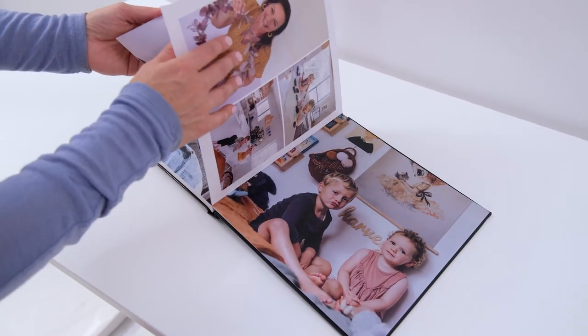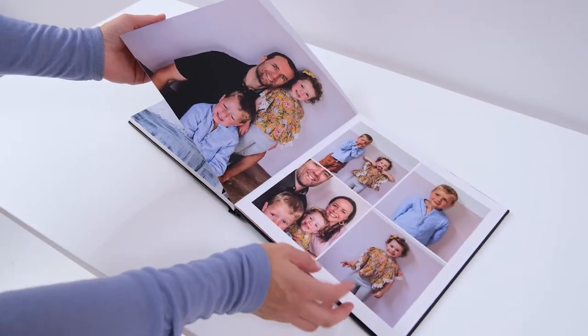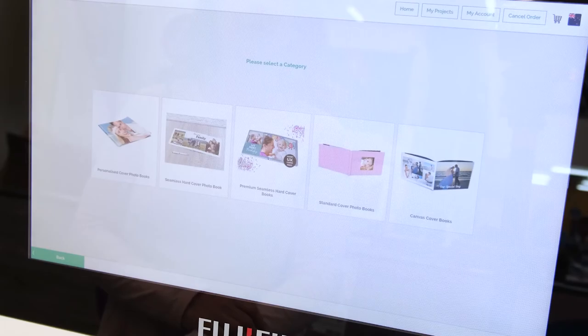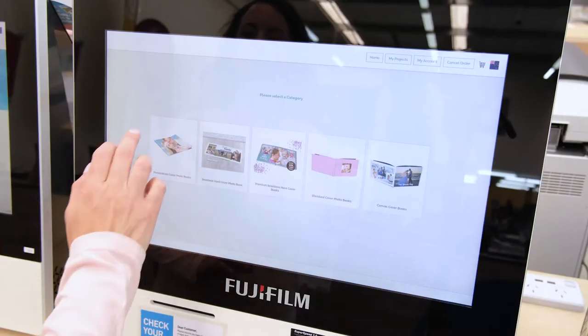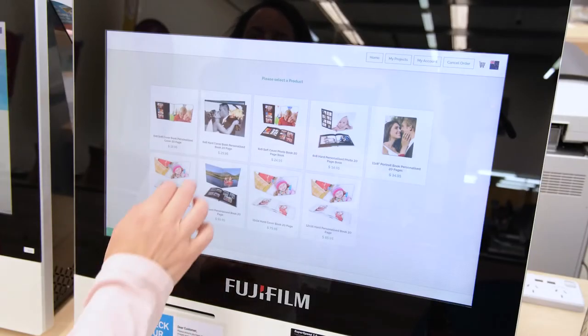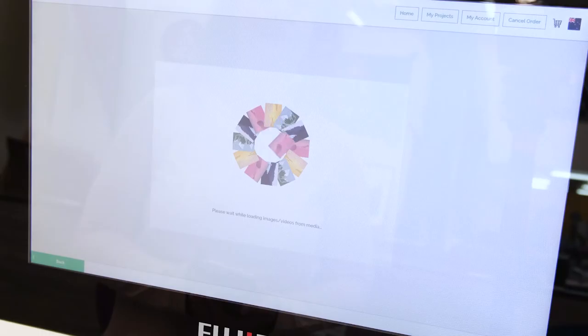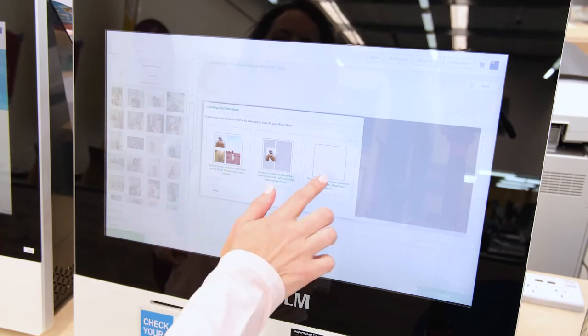Photo books can take as long as you like to complete, depending on how creative you want to get. It's a great idea to pre-select your photos before you start and save them in a folder. There are different sizes available depending on what type of photo book you've selected, so choose how you want to create your book first.